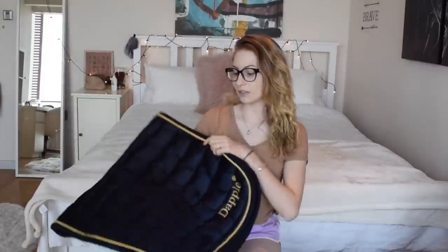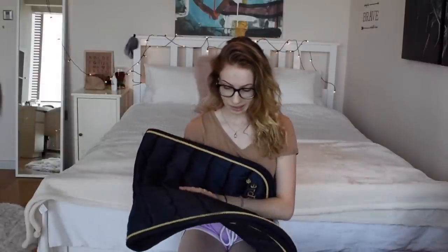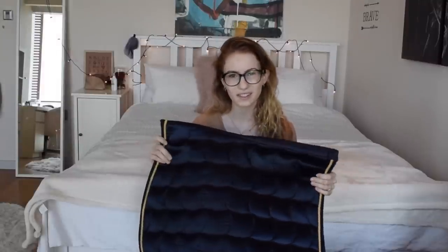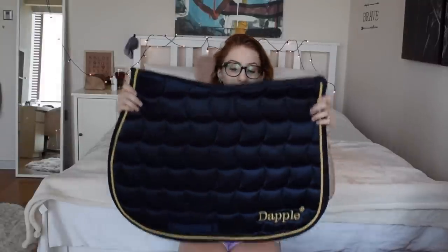Next up is another one from Dapple - and a big thank you to Dapple for sponsoring me. This one's navy and the material is so nice and different from the other ones. It's really breathable and soft and silky almost. It's navy blue with yellow or golden piping which I think is really pretty.